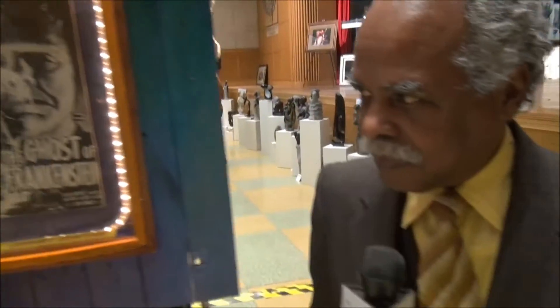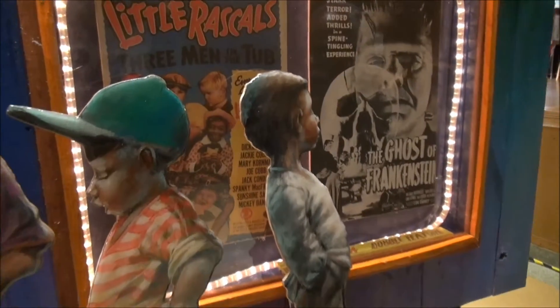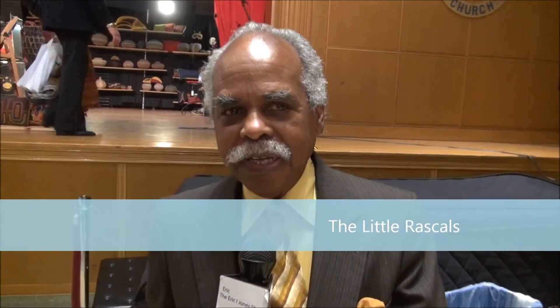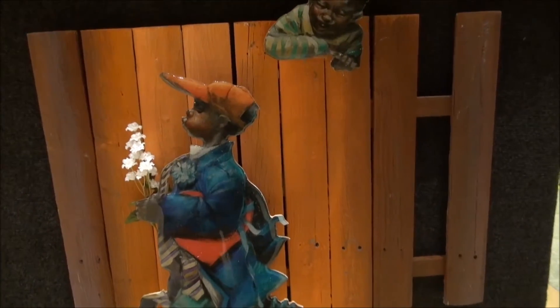Over here around the corner you have one of my old favorites — Frankenstein. Well, they are of course movie icons. I grew up with Frankenstein with Boris Karloff and Lon Chaney as the Wolfman and so forth. And of course the Little Rascals — the original Little Rascals was even before my time. But I'm a movie buff, and that represents a whole era of joy, a whole era of special children's growing-up experience. This particular setting is showing the money that they're trying to get together to see the movie.